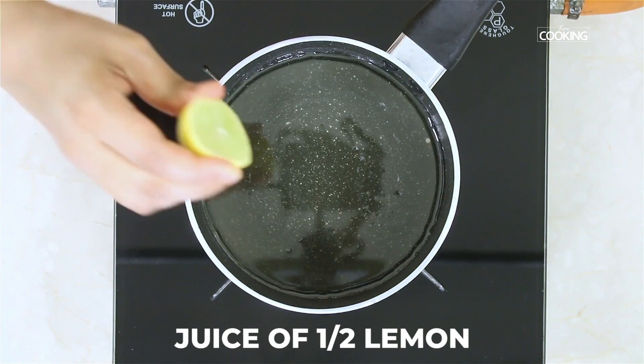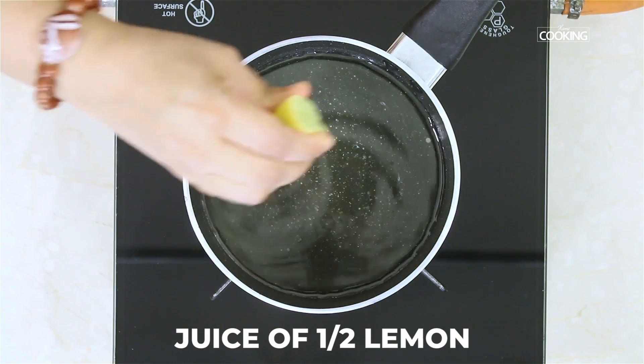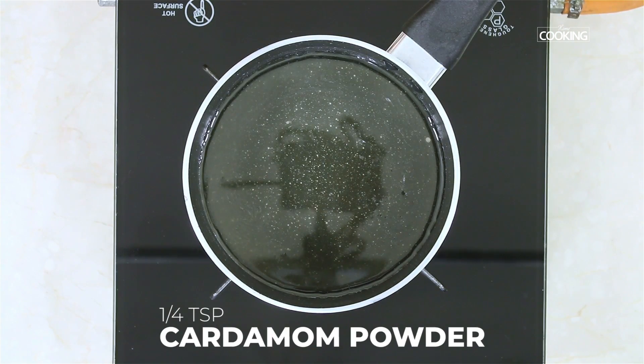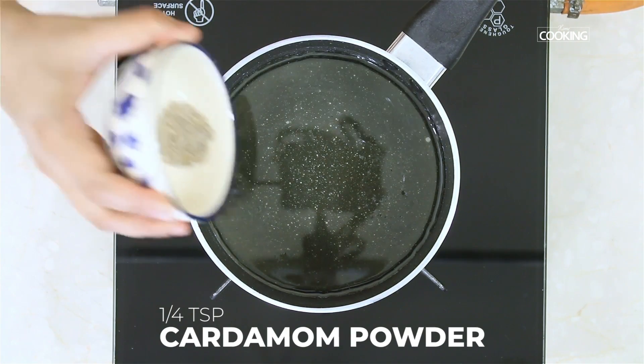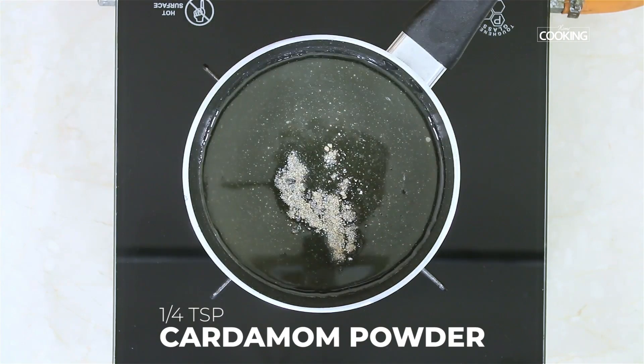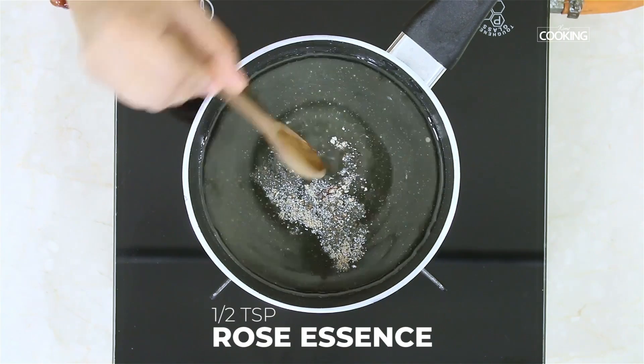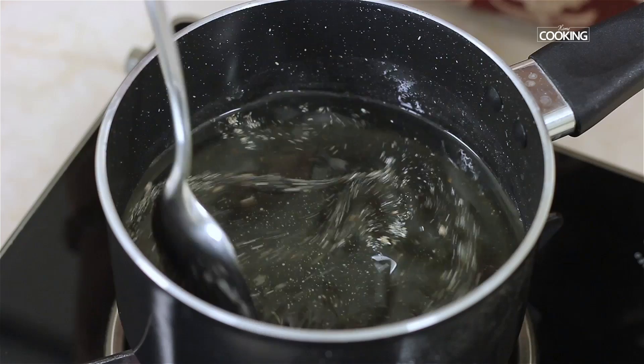Turn off the stove. To make sure that the sugar syrup does not crystallize, I'm just going to add a few drops of lemon juice. Next, to enhance the flavors of the sugar syrup, I'm going to add a quarter teaspoon of cardamom powder, a few strands of saffron, and half a teaspoon of rose essence. Just mix everything together — the sugar syrup is done.